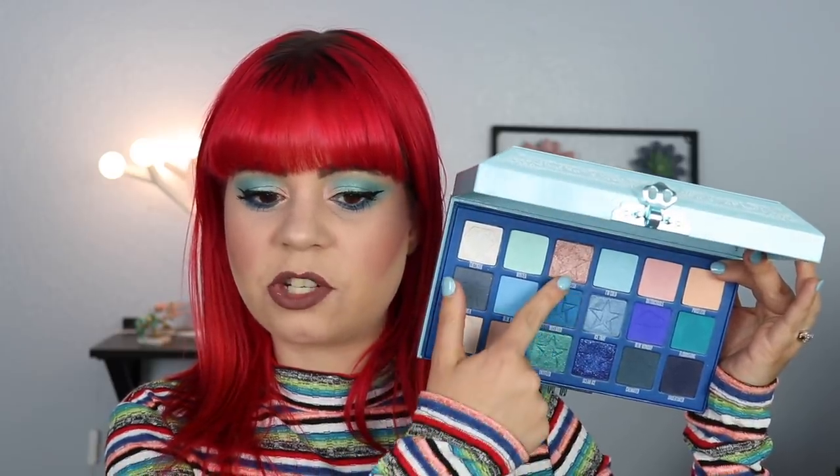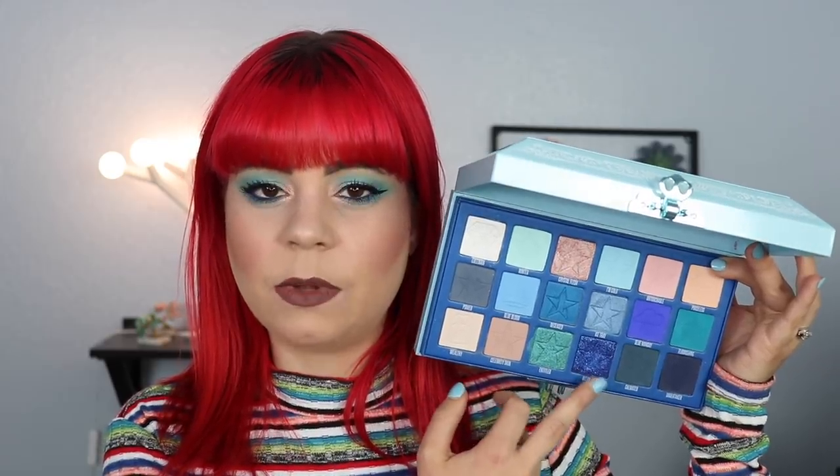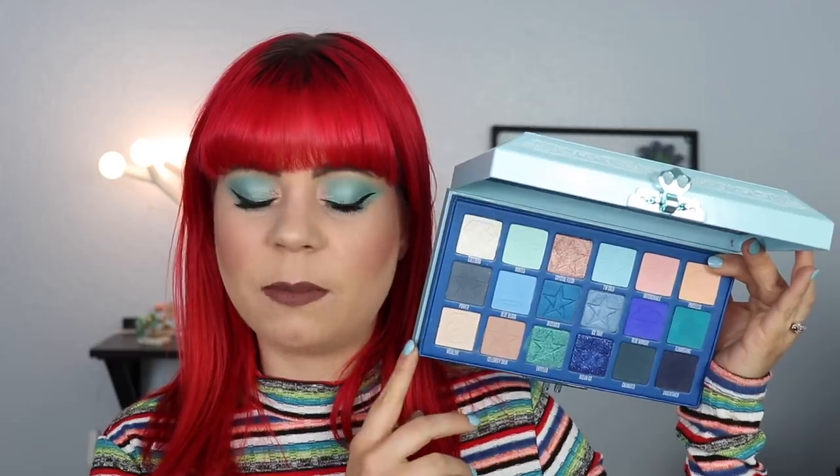Another thing I want to mention: some of the shimmers have quite a bit of fallout, especially a few of the ones in this palette. I definitely recommend spraying your brush or doing your face last, because otherwise you're going to have glitter and fallout all over your face. With the mattes, I also found a lot of them have fallout especially if you go in with a bigger brush. My best advice would be to go in with a smaller brush and really pack the shadows on and then start to blend them. If you go in with a fully packed brush and start sweeping, you're going to have shadow all over your face.